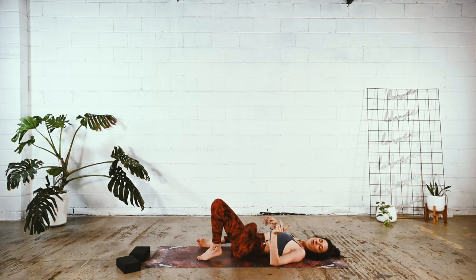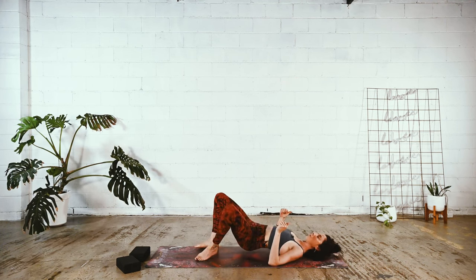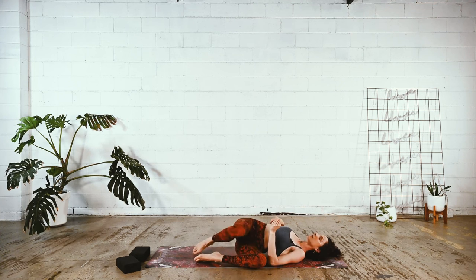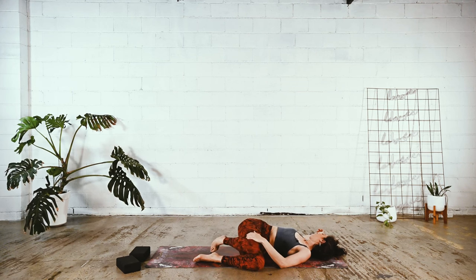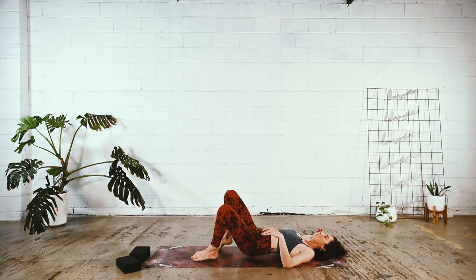Next, inhale, come back to center. Shift the hips over towards the right just a bit and let the knees come over to the left. Three rounds of breath here. Right shoulder can be heavy. Give yourself to the ground every exhale. And then back to center.